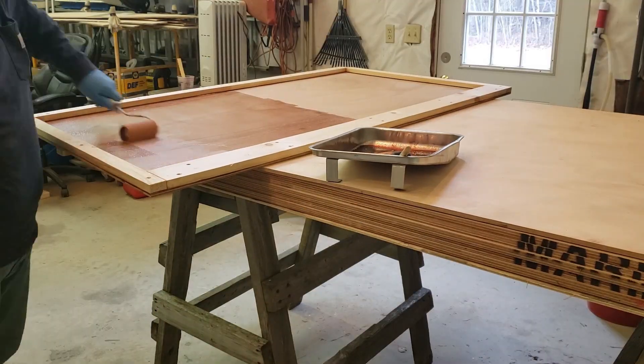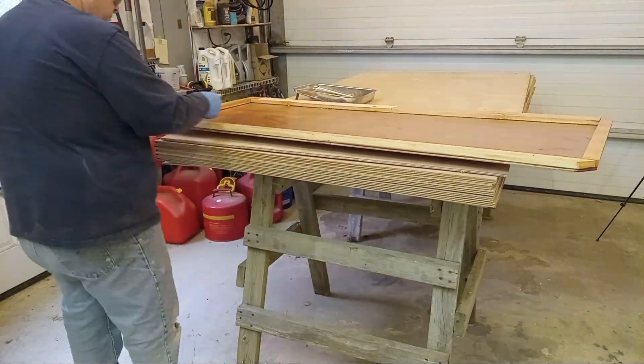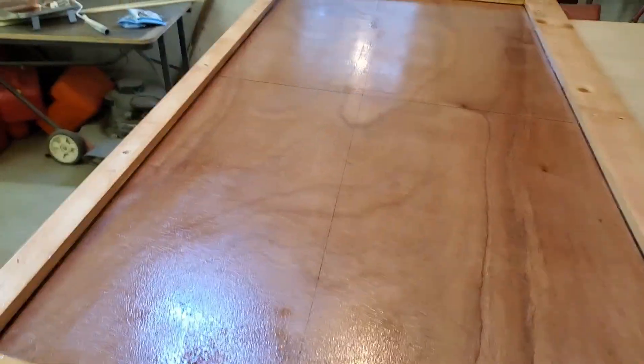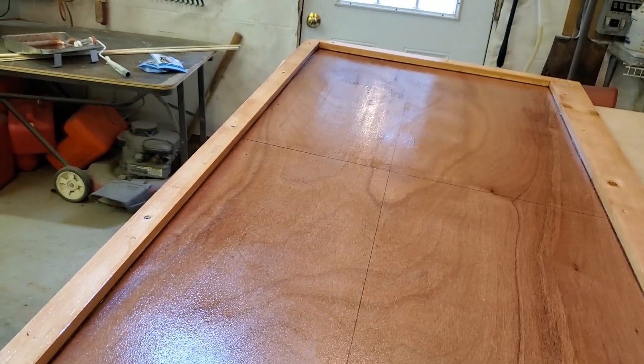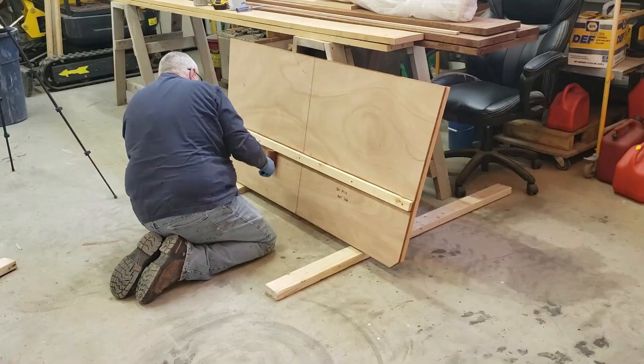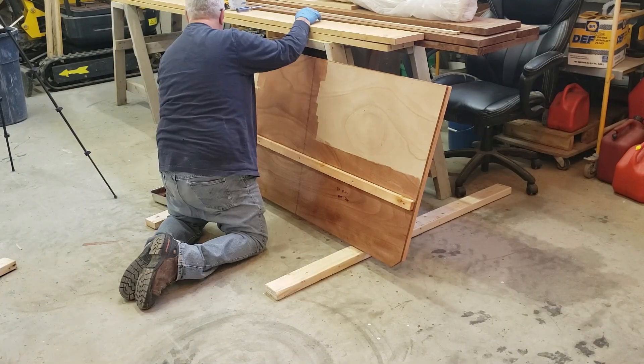Bulkhead 19.25 — the forward side is facing up right now. This is supposed to have a cutout down here to provide access underneath the motor well cover, which I'll need to cut out once it's secured. I thought about it earlier and forgot. I'm about to move it over, prop it up, and epoxy the aft side.